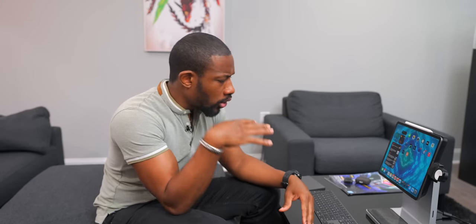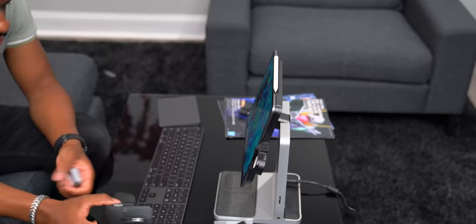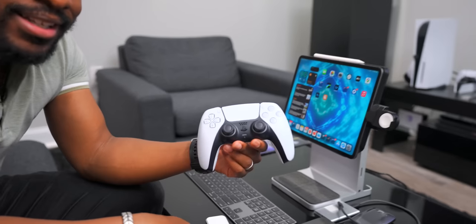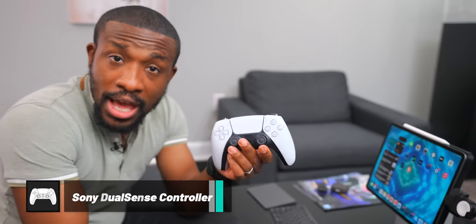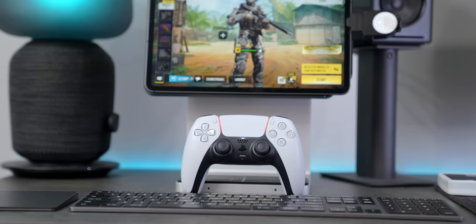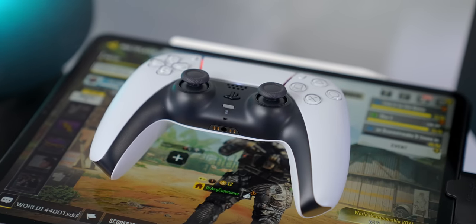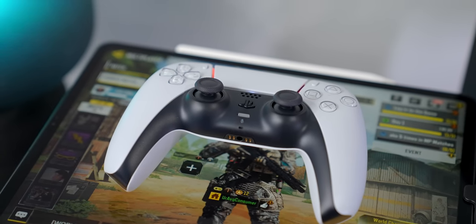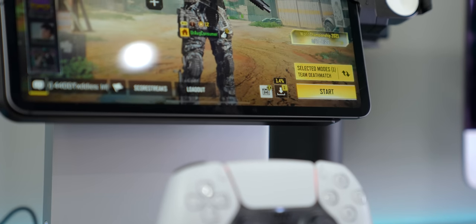If you have an iPad Pro, a lot of these things feel like essentials. I feel like a case and a mouse are pretty essential, and what's also an essential I think is having a game controller. If you have a PlayStation 5, PlayStation 4, or Xbox controller, you can already use one of those — they work with the iPad. You can pair it up using the PlayStation share button and then go ahead and play things like Call of Duty.